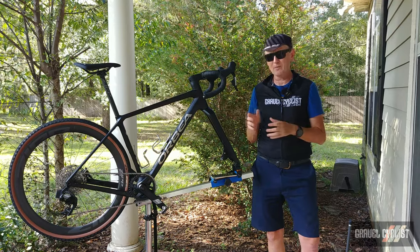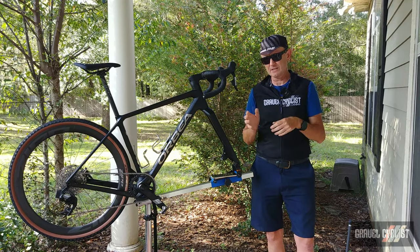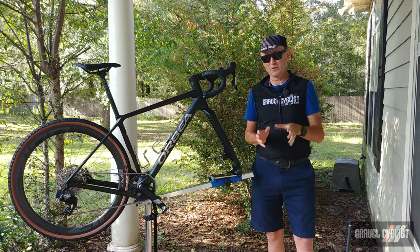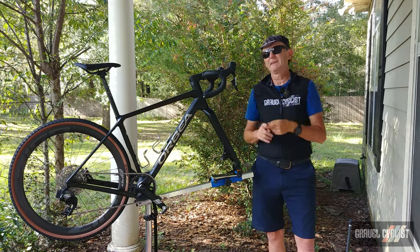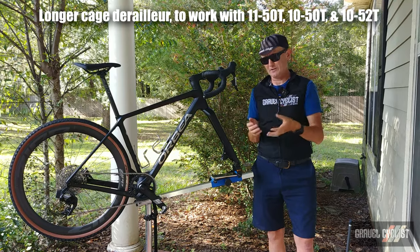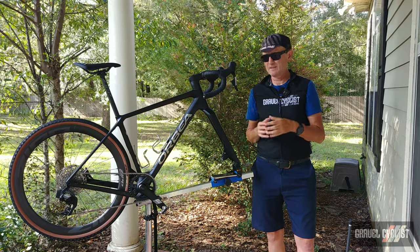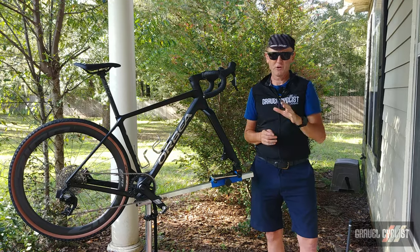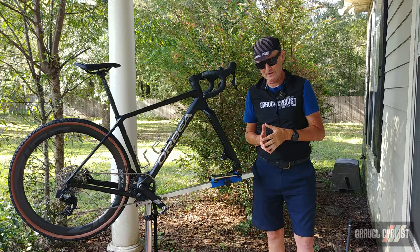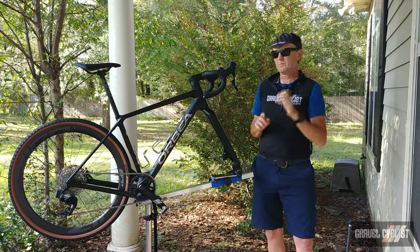There's also an Access Eagle variant of the groupset. It's almost the same — a different chain, a different derailleur, and a different cassette designed for climbing really steep, gnarly terrain. That groupset by itself is priced at US $1,292, and once again it's 1x only.